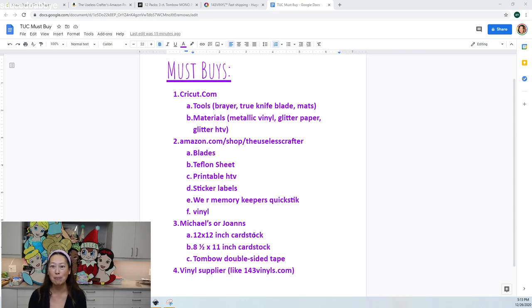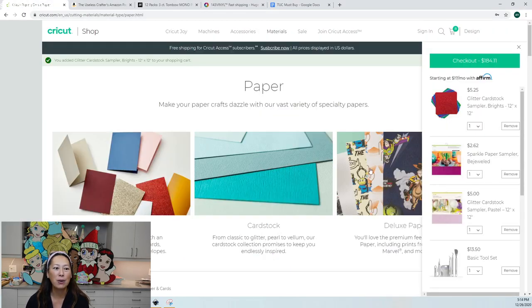Let's talk about the must-buys. This is day two because if you order now you might get everything in time to start day six. First, let's go to Cricut.com. I do get a percentage as an affiliate, so if you could use my link it helps me do these videos. I'll provide that link.